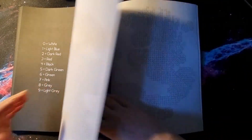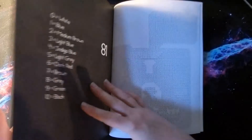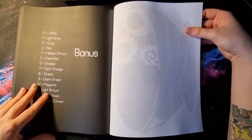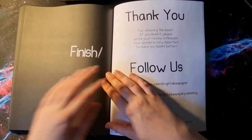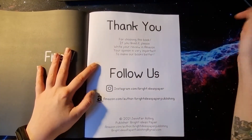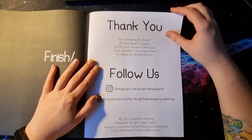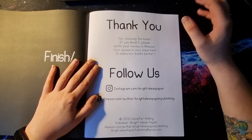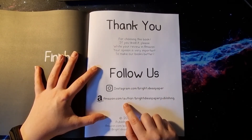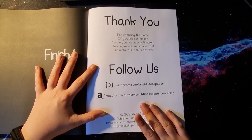We are going to the last page, and this would be the book — 80 plus cool puzzle pages. Actually 81, even more! Of course it's 80 plus, so we get two or three more. Two more — that's cool. And a little page that states finish, and the thank you page we all know from Bright Ideas Paper Publishing: 'Thank you for choosing this book. If you like it, please write your review on Amazon. Follow us on Instagram at bright.ideaspaper.' You can find their books under the author Bright Ideas Paper Publishing, or search for the term Jennifer Rowling — you will find the books that way too.